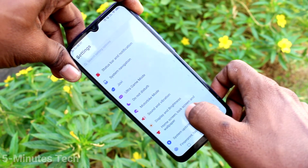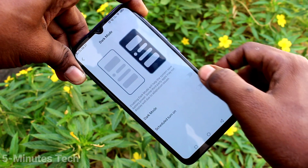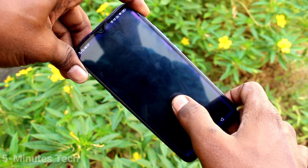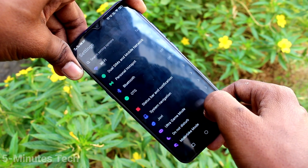First, go to the settings on your smartphone and select Display and Brightness. Click on torque mode and turn on the button. Torque mode is now applied — you can see it here.